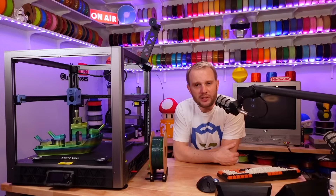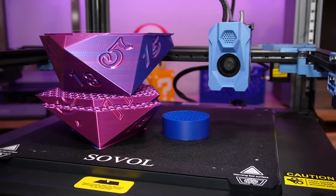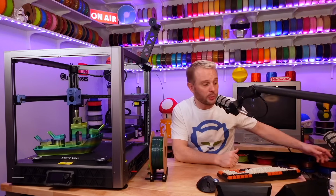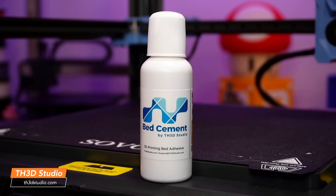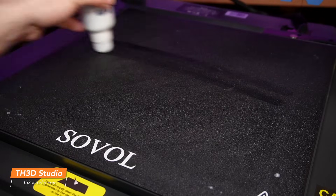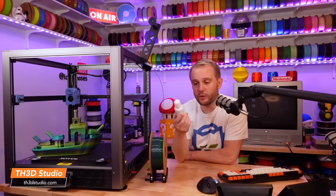Bed adhesion on this machine is not the best — not the worst, but not the best. I have a stack of failed prints that all had to do with bed adhesion on clean build plates. I washed and scrubbed the build plates several times, but ultimately settled on TH3D's bed cement — not sponsored. I put a thin coat all over the whole build plate and everything stuck. It's formulated for PLA, PETG, ABS, ASA, nylon, PC, TPU, carbon fiber, and glass fiber — works with all major filament types used in FDM printing.